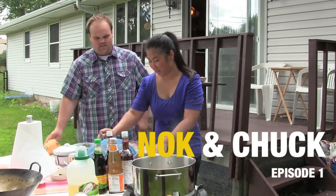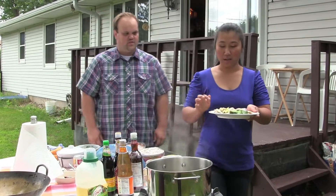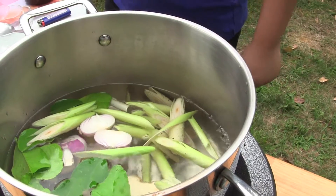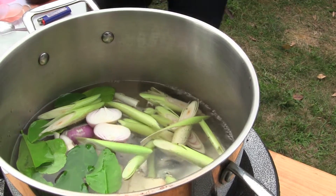I start with Thai herbs: lemongrass, shallots, Thai ginger, and lime leaves. Then I put all in Tom Yum paste.